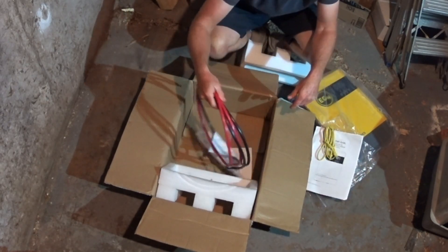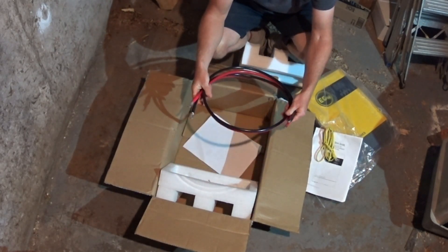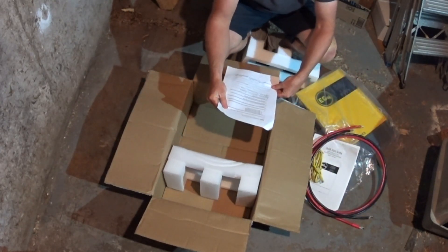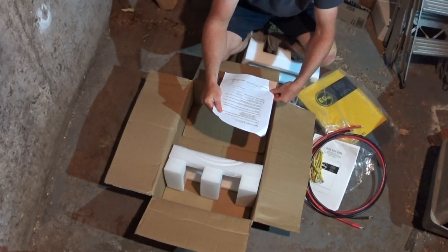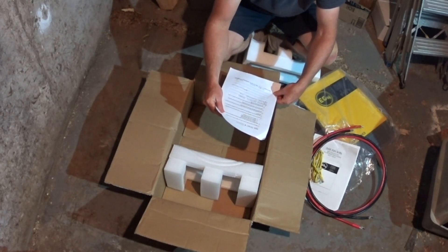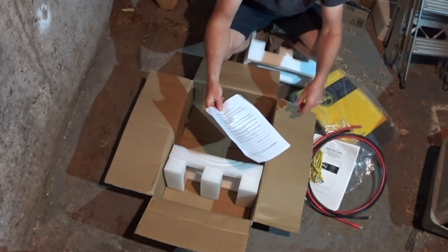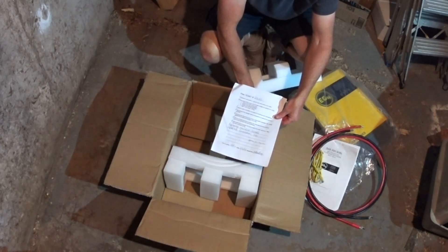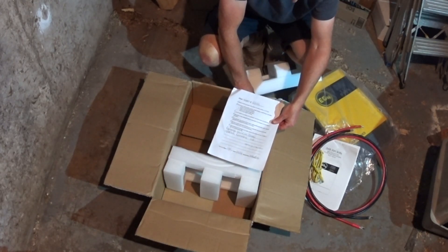You get your ethernet cable for communication — I think there are about six foot cables there. This sheet of paper is an RMA sheet saying what was fixed. There were actually rectifiers replaced in this particular unit when it went back to Signature Solar. They include that as well, what was actually replaced or fixed on the unit.